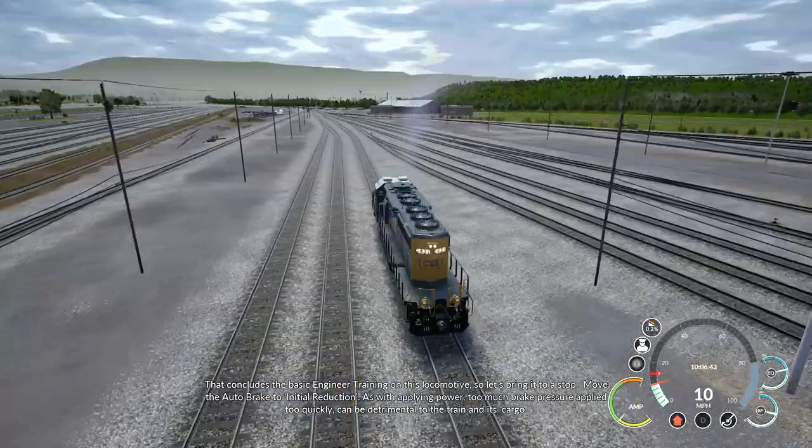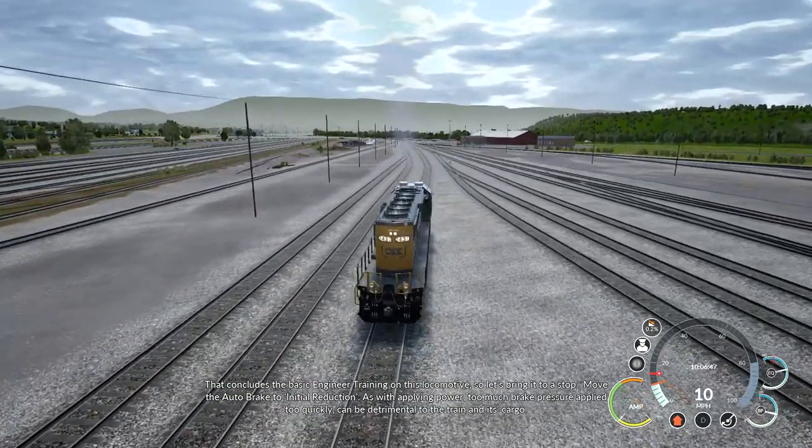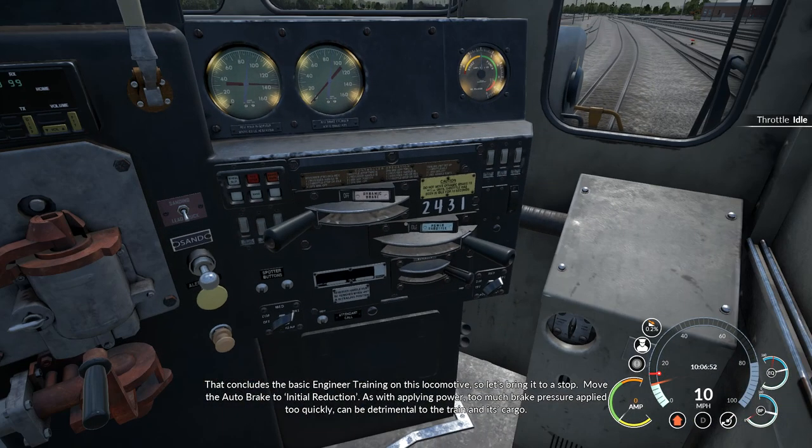That concludes the basic engineer training on this locomotive. So let's bring it to a stop. Move the auto brake to initial reduction. As with applying power, too much brake pressure applied too quickly can be detrimental to the train and its cargo.